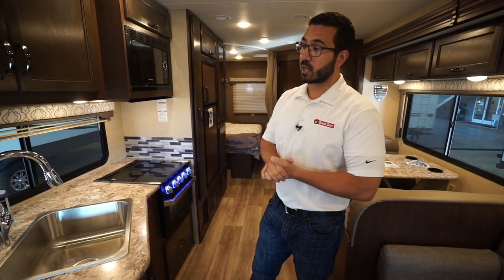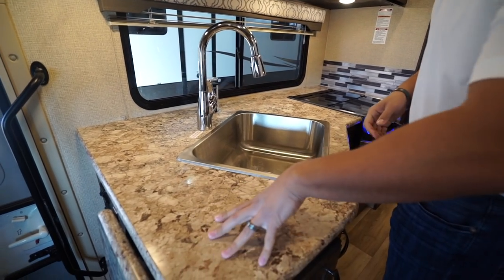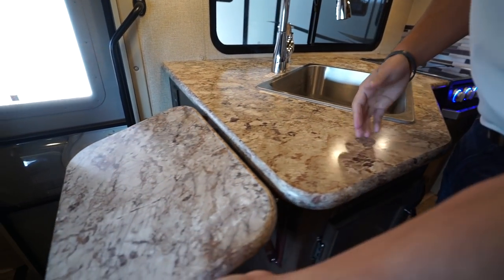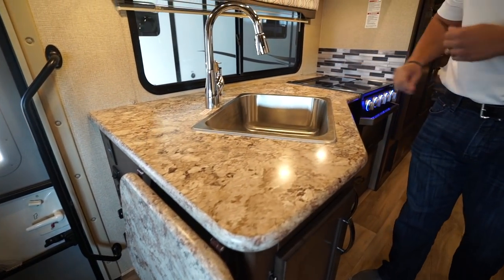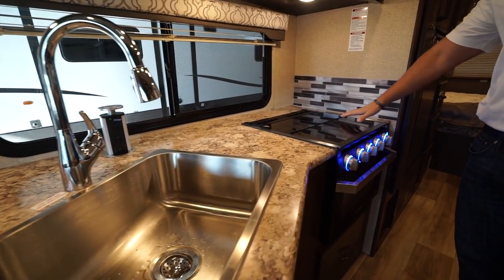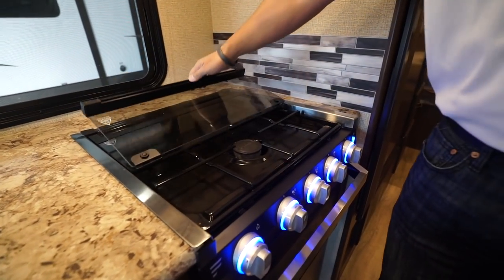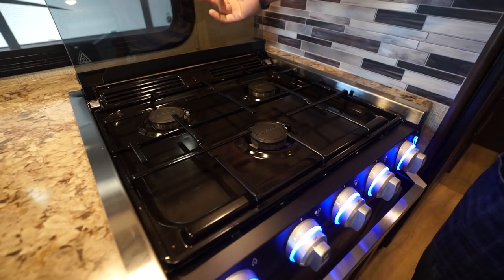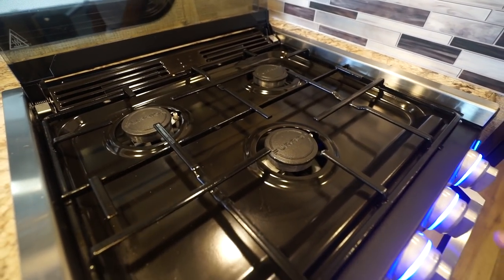We'll take a look right here at the kitchen. You'll notice that you do have some decent prep space a little bit over to the side, but that is amplified by the pop-up countertop here. On the other side of the sink you have the recessed cooktop with the glass cover, so you can utilize this as prep space as well. If you need to do some cooking, flip that up and it doubles as a backsplash.